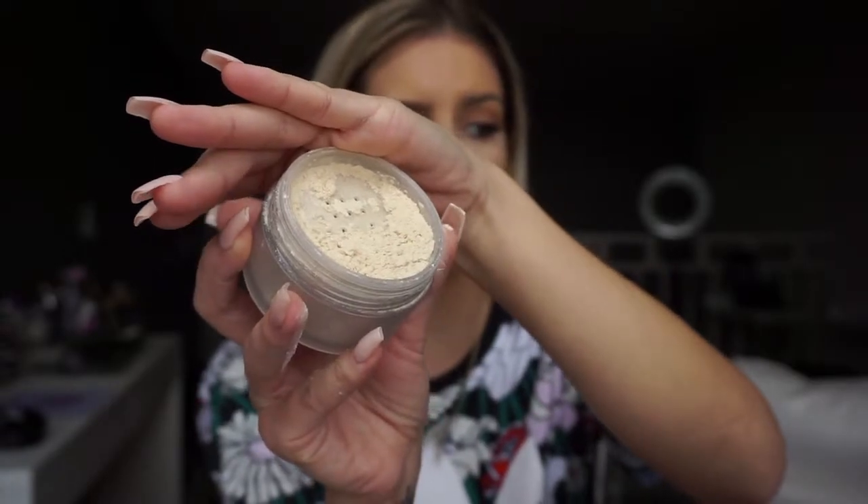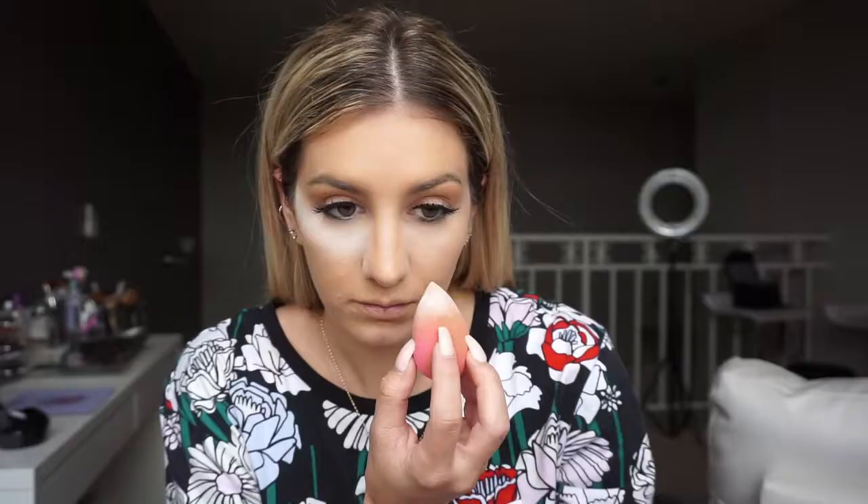I'm going to put this on the back of my hand and bake with it, and then use the other side of my beauty blender for the Laura Mercier. This powder is definitely more of a yellow undertone than the RCMA. You can definitely tell that the Laura Mercier has that yellow undertone compared to the RCMA.